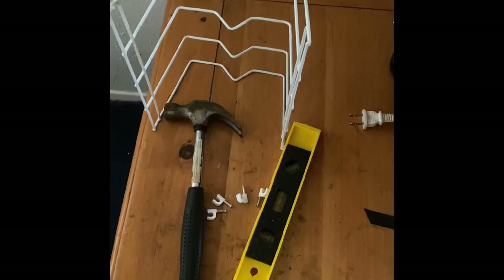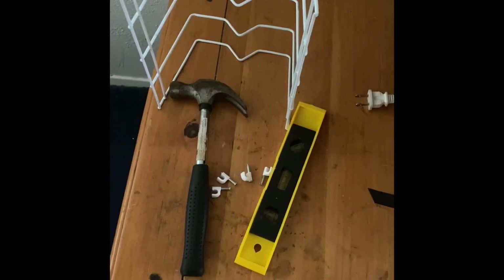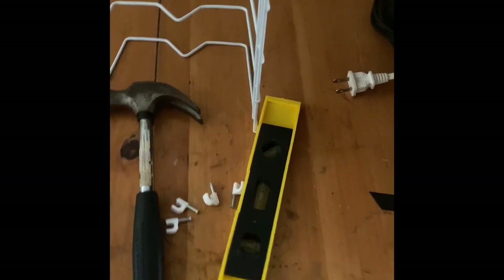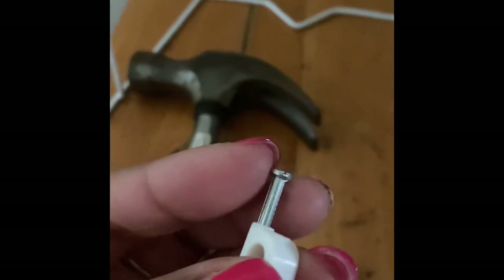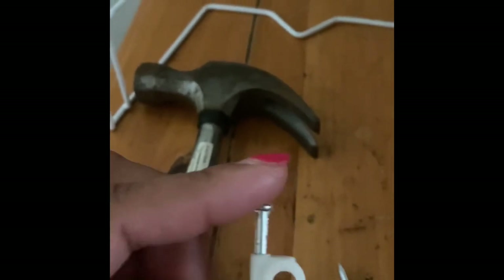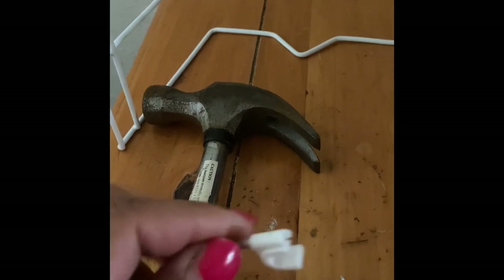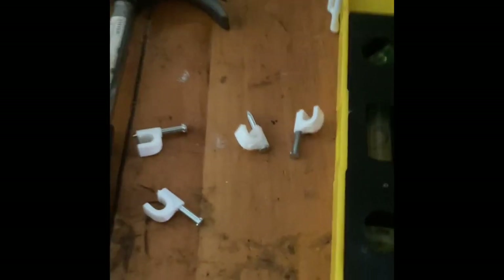All right, hang on. So these are the simple tools that you'll need in order to accomplish this look. You're going to need a hammer, of course. You're going to need the rack, which is 99 cents. A leveler, just to make sure that it's leveled on the wall. And these little nail screw holder things — I have these left over from when I was putting wire on the wall. If not, they also have those at the 99 cent store as well.